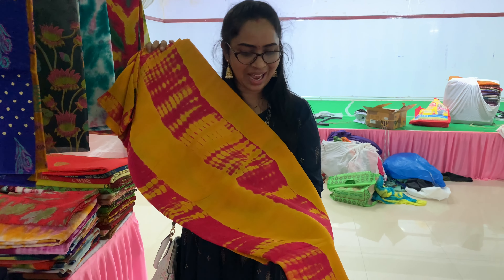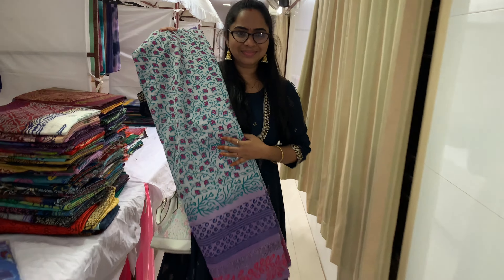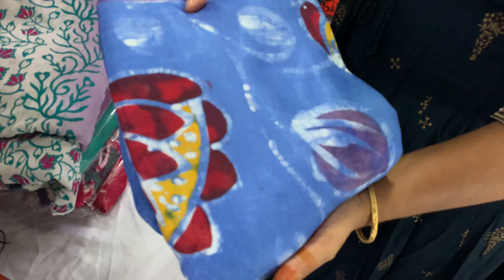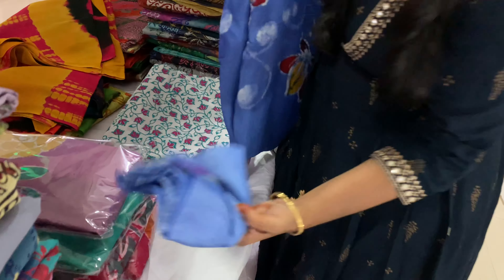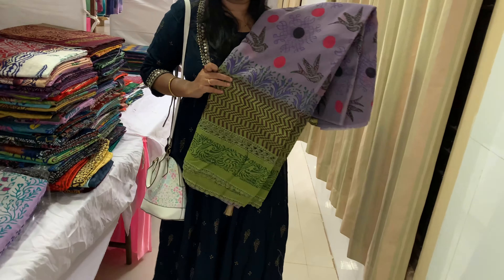This is a rolling saree. This is a proshia pattern — very good. This is a thin silk saree with a batik print. It's very soft — a falling material. This is a blouse piece. This is a good design.